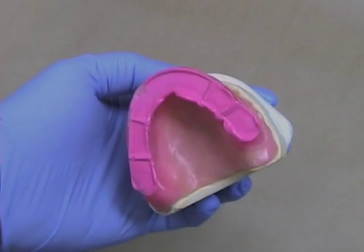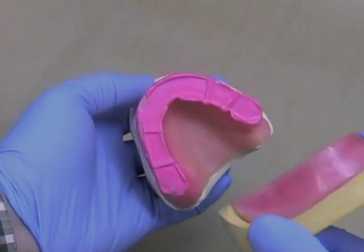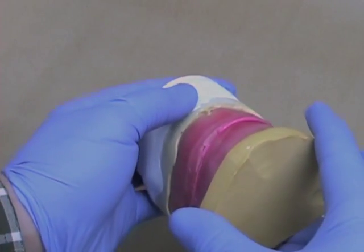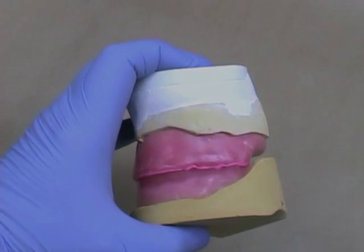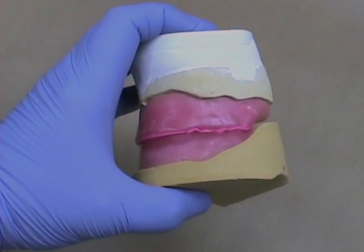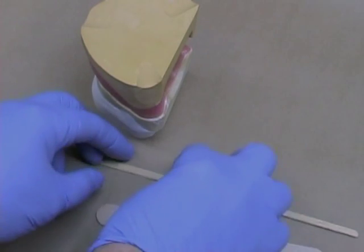Before mounting the mandibular cast, interdigitate the maxillary and mandibular wax rims in the eccentric record to make sure you have no interferences in the posterior regions, either between the record base and the casts or the record bases and themselves.